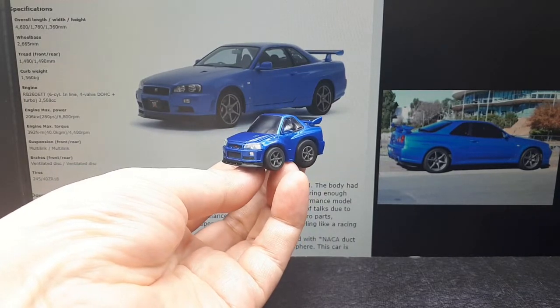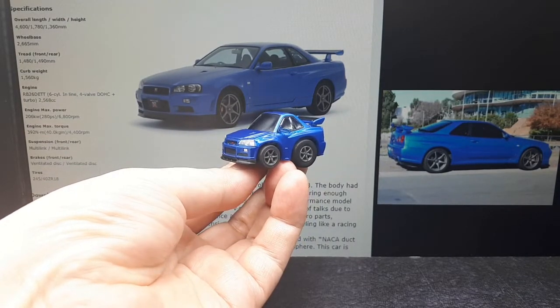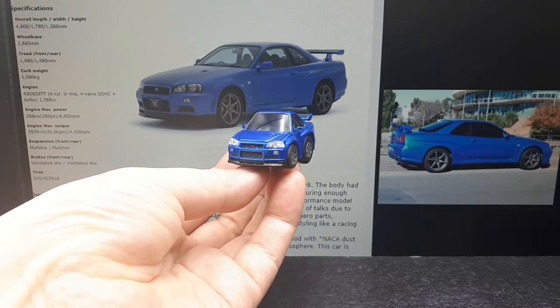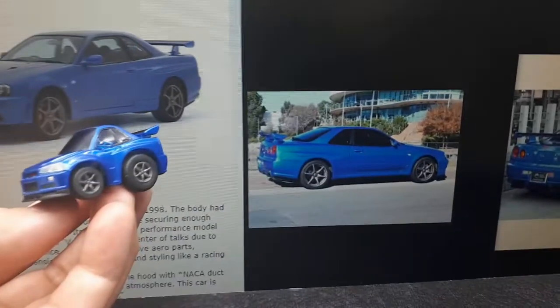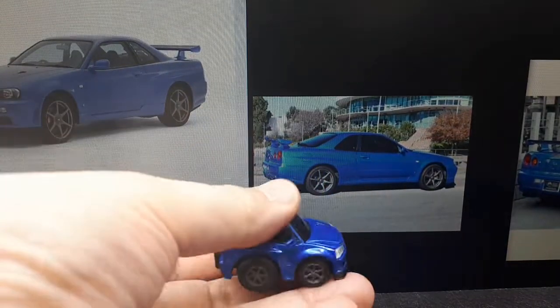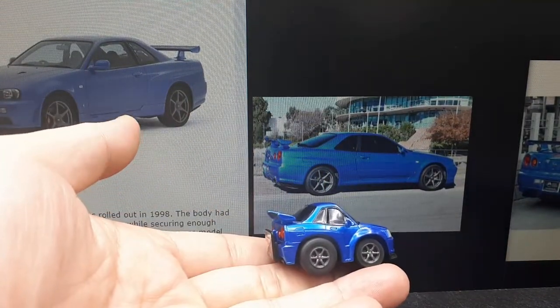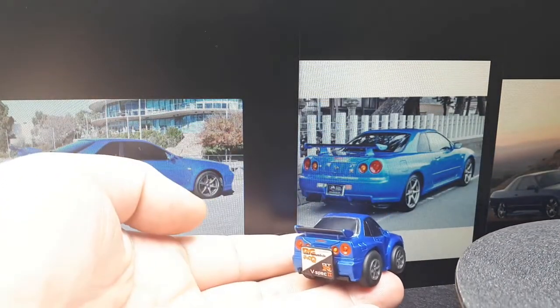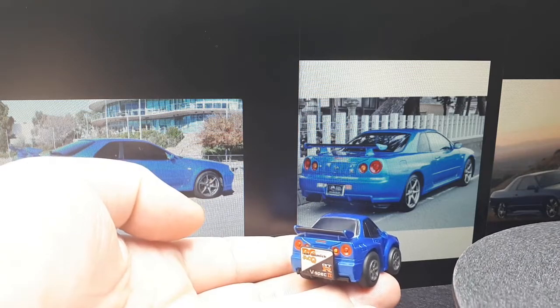This is a V-Spec 2 version, which is why it has these wheels that Choro Q did a pretty good job mimicking. Here's a foreshortening comparison, and there's the rear view.